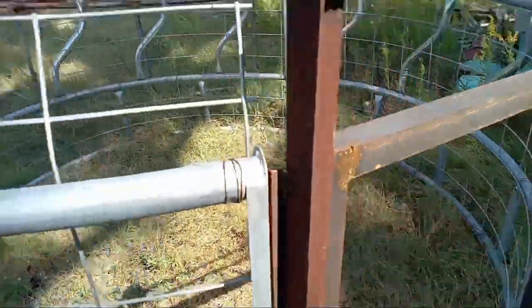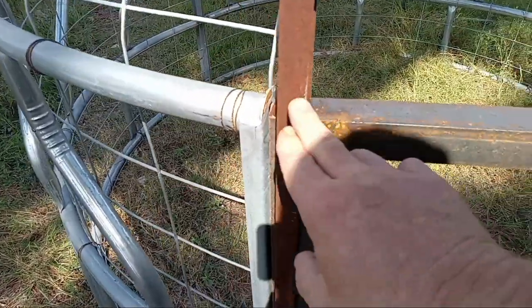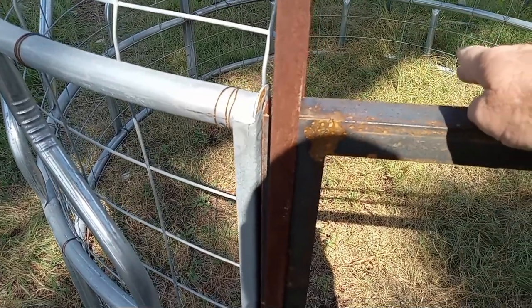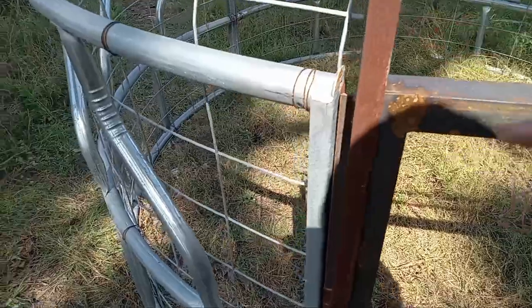I had somebody build me this guillotine door here — it'll slide up. You do a little hole in here, put a nail with wire going over it, and then you have a little trigger. When they step on it, it pulls the nail out and the door comes down. Pretty simple.